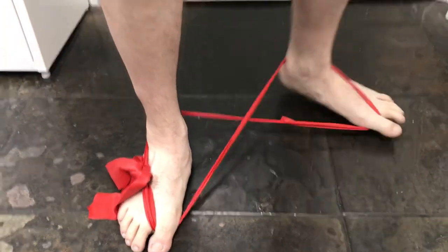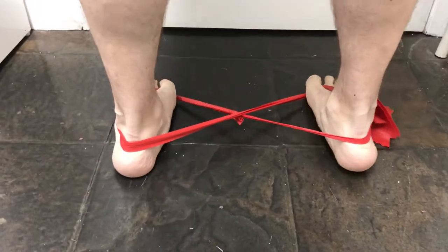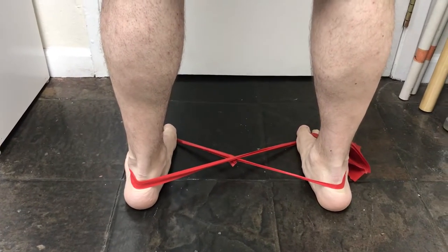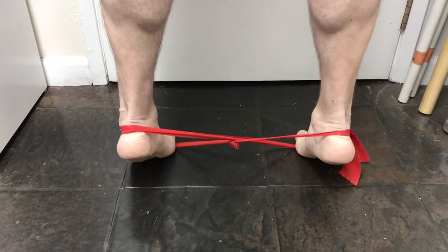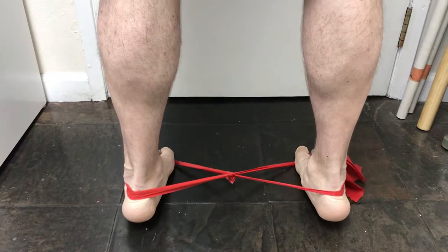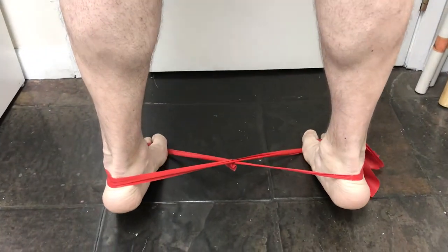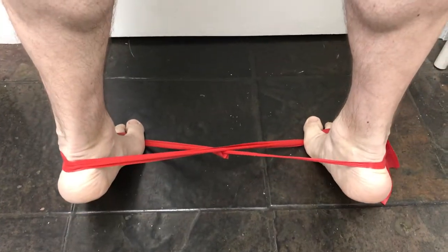Make sure you keep tension in the band, then go ahead and go up and slowly come down in a two to three second pace. Go ahead and do it again — back down — and one more for the road. Beautiful.